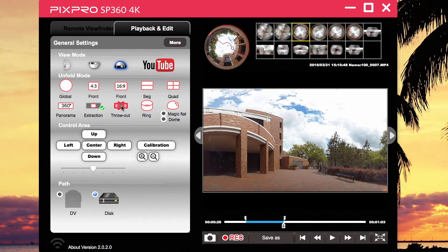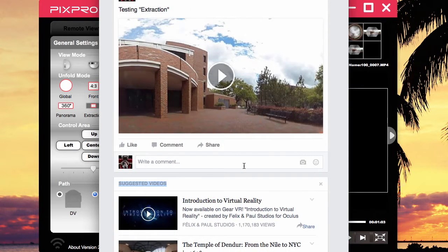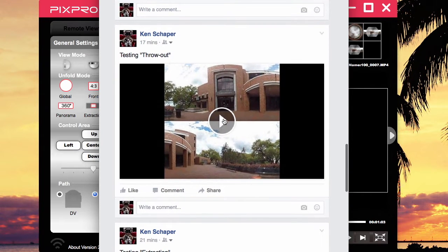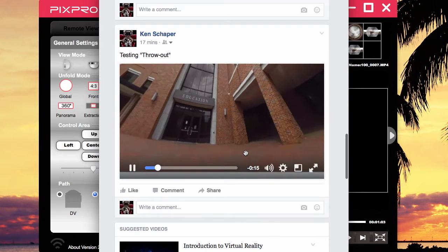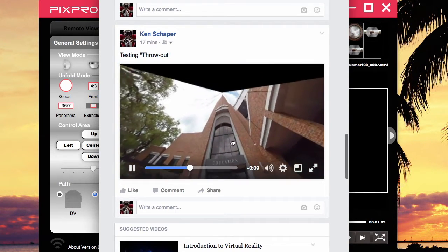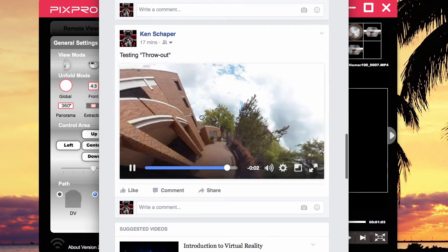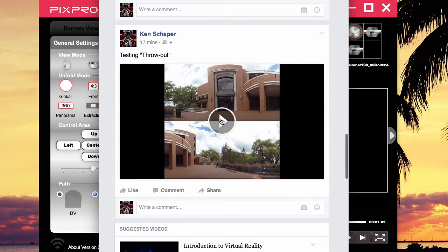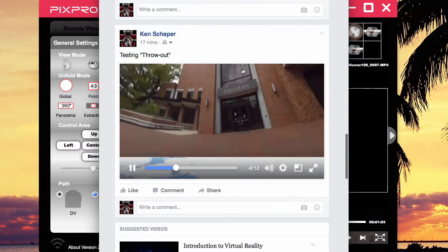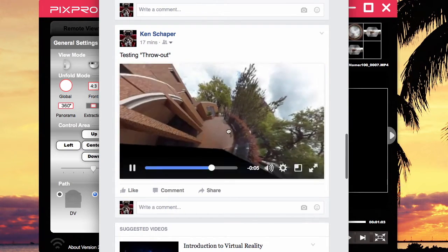The next one is throw out. It records like the front and the back of the scene. Once you upload it to Facebook or YouTube, you can see throw out looks like two videos parallel to each other with a lot of black space. This is the view from the top, and it won't do a full 360 — just about 180 degrees. And then this is the back of the scene — that's your throw out.